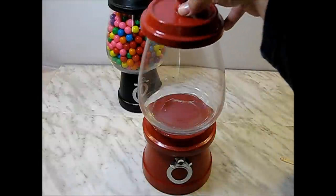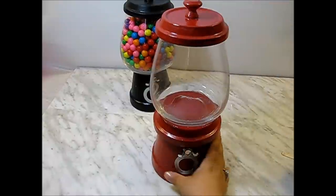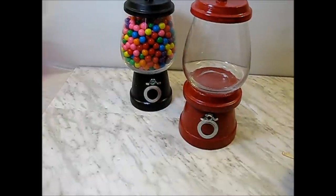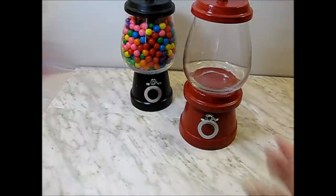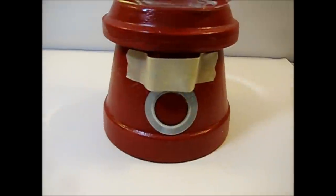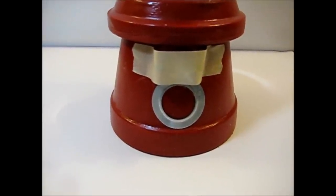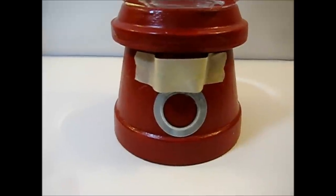Then you can just put the top of your saucer on top, and here you go — you have your gumball machine! You have to wait about one or two days for the glue to really set and be solid. This is a really wonderful gift you can give to anybody. Also, if your butterfly knot or washer don't stick, just put some masking tape over it until it dries so it won't fall out.